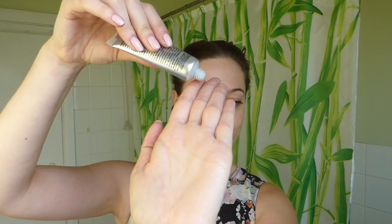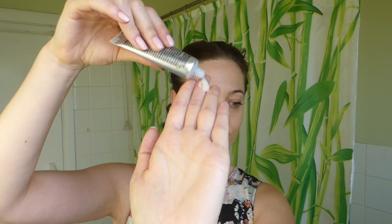I haven't exfoliated my face for a few days so it is due for one. Starting off you just grab a small amount onto the palm of your hand — about that much. That is enough for like two cheeks and the chin.